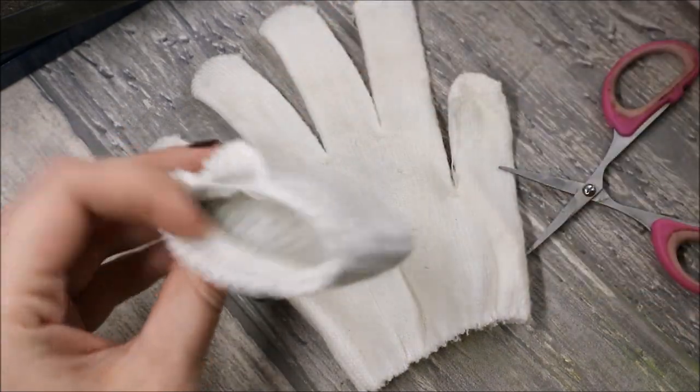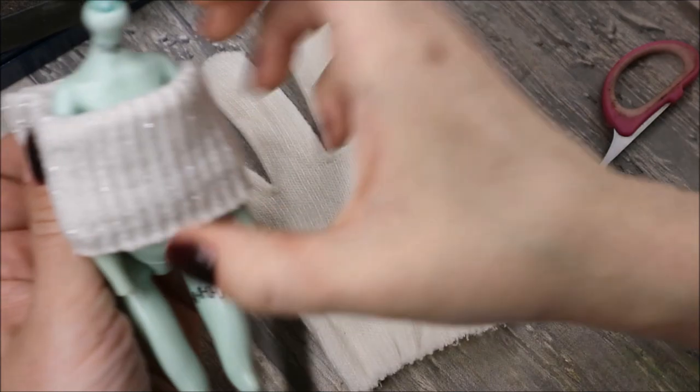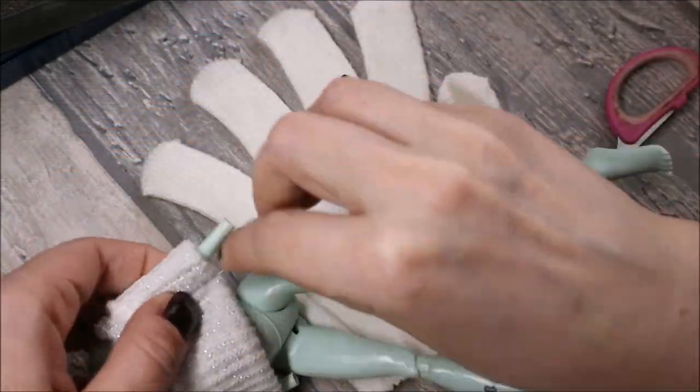So first I'm taking the white gloves that I've just brought from our local store, and one glove will be enough. And I cut the top part of it off.